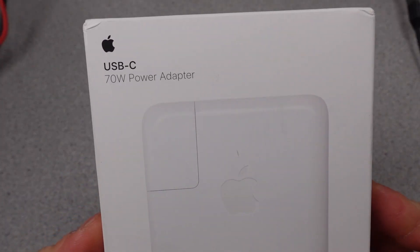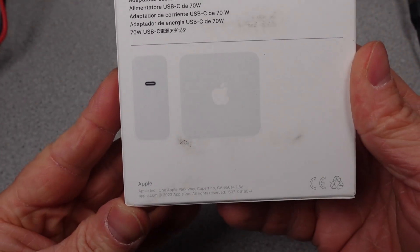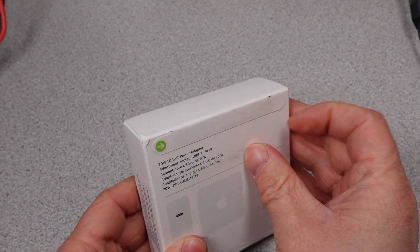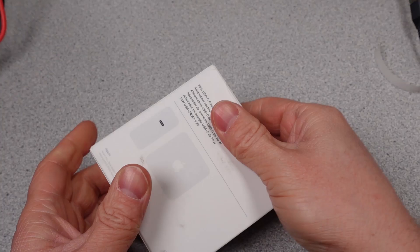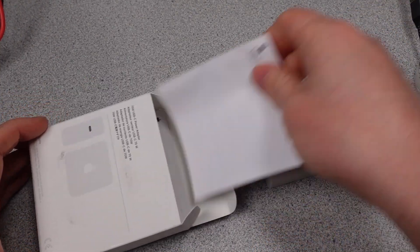Apple quietly updated their power adapter lineup. You can now get with your MacBook Air or your smaller MacBook Pro a 70-watt power adapter. Why does this exist and why not just stick with the 67-watt one they already had on the market? Is it just because Apple's Apple and they can't have the same number as other people? Or is it because the higher wattage power adapter on a lower power laptop has an advantage over other power adapters?